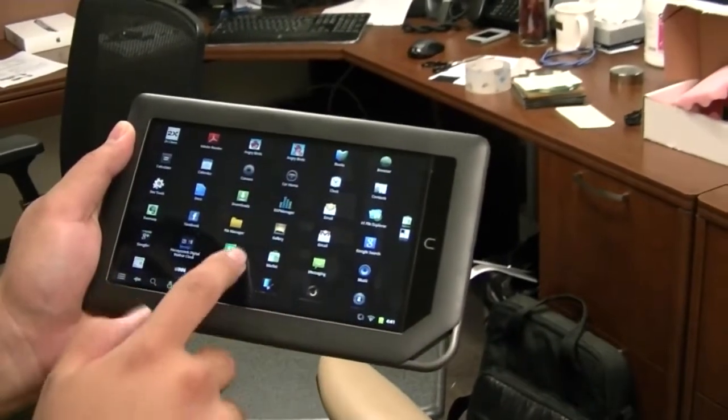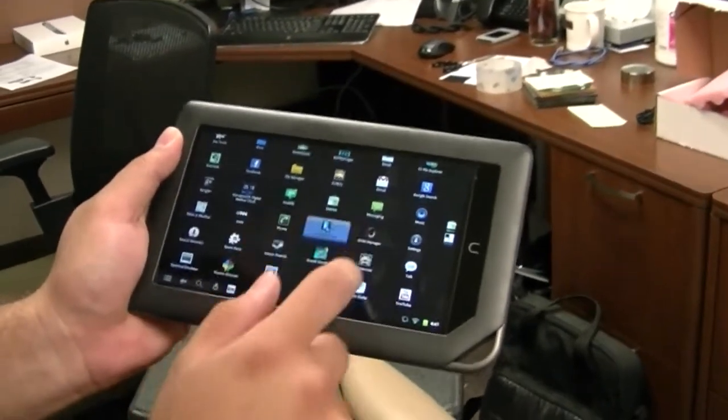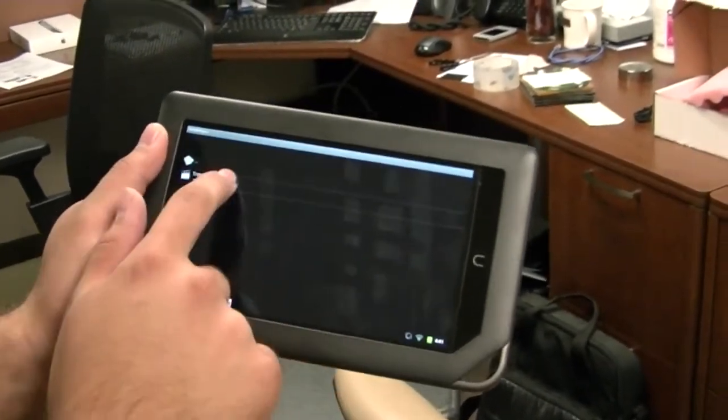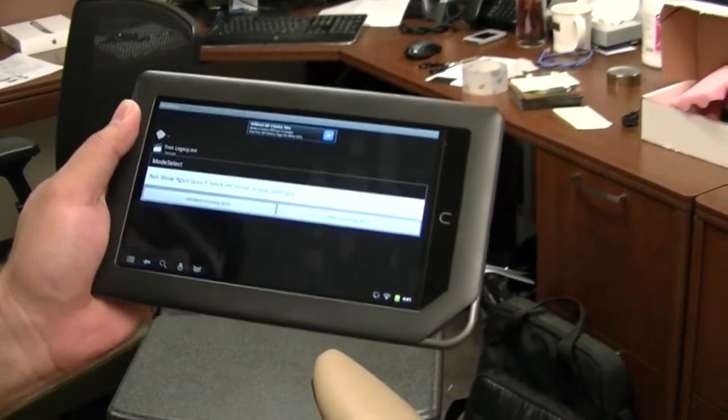What I like about it is the fact that it's refurb for 200 bucks. It's not a big deal if you break it, or if somebody steals it because you left it somewhere. You could watch movies on it. It would be easy to get the MAC addresses on them and connect them to their own wireless network.